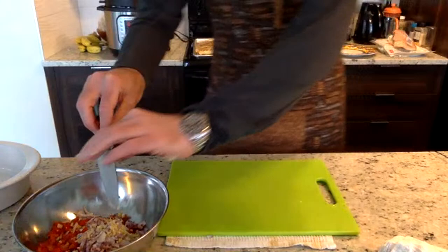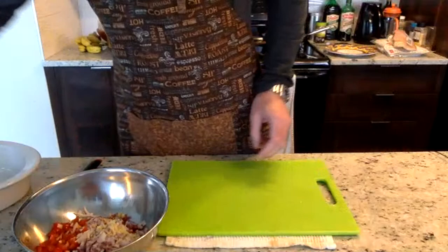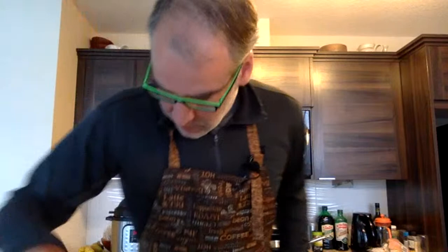Now for some basil — this is a plant we picked up from Saskatoon Farm just outside Calgary, about 40 minutes out of town. They've been allowed to open up the nursery with limited capacity. One of the plants we picked up was basil. I'm going to use a little bit but we want to keep growing it through the summer. I've got some scissors so we'll take a couple clippings to put in the recipe.